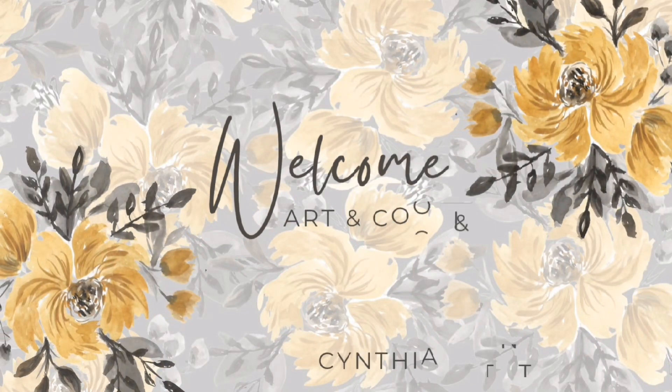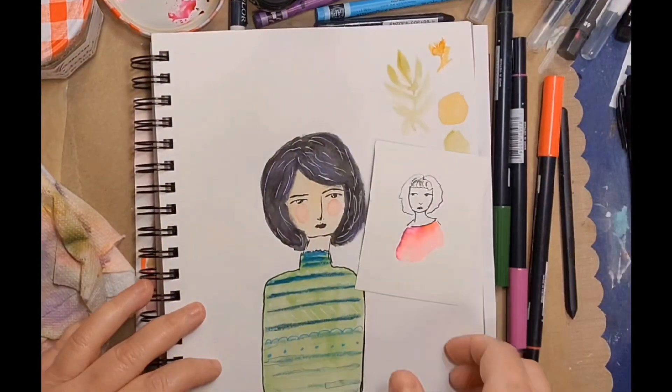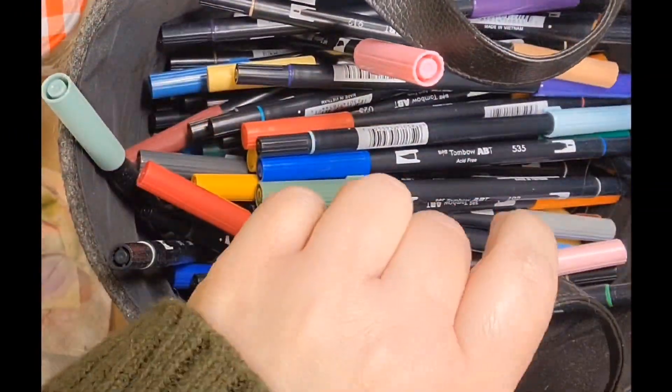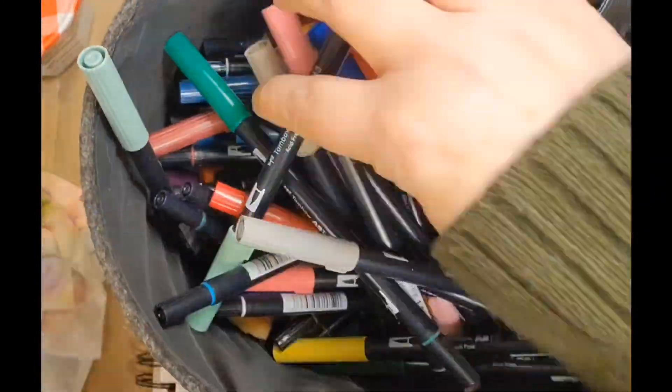Hi everybody, welcome to my channel. Today I have a fun little drawing of this lady here using mostly Tombow watercolor markers. What's nice about Tombow watercolor markers is you can use them for a variety of things — here's some other things I've been drawing and painting with them, and I have the full original set.